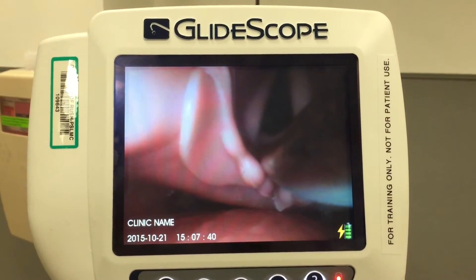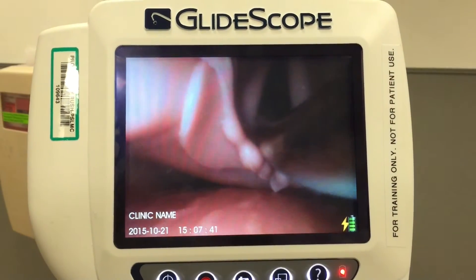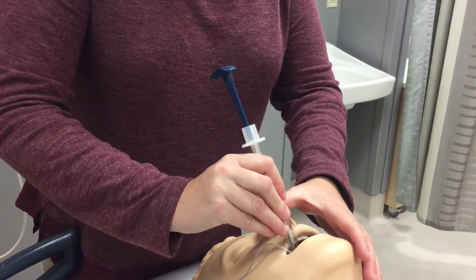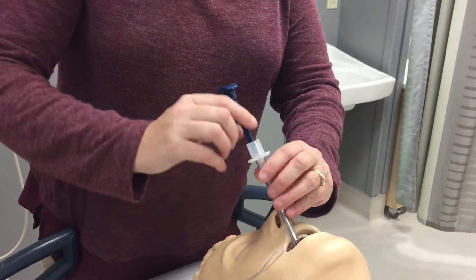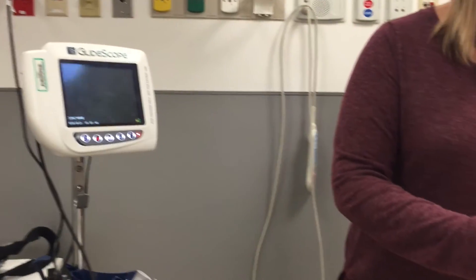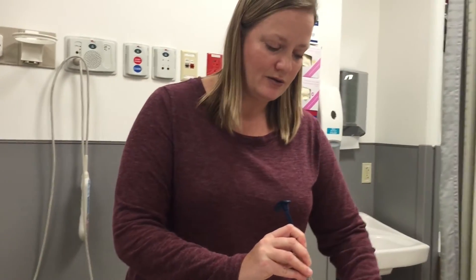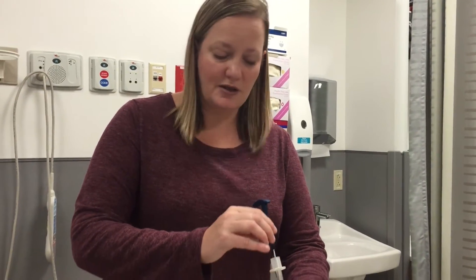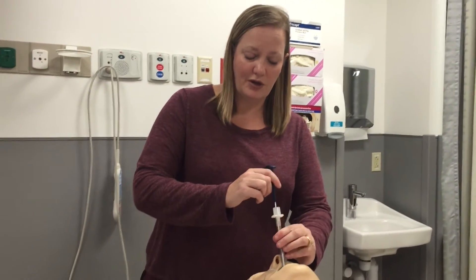Once you see the balloon go past the cords, you will pop the stylet just a little bit and advance the tube. At this point you may take the GlideScope out of the patient's mouth, making sure that you're holding on to the endotracheal tube.